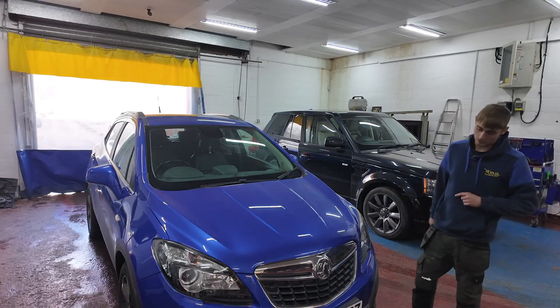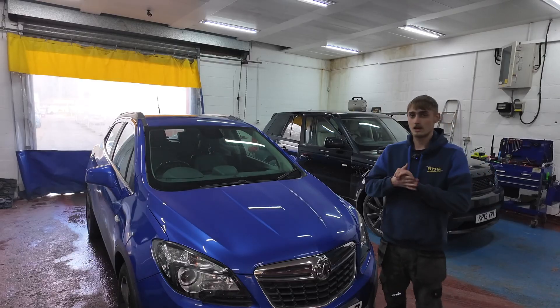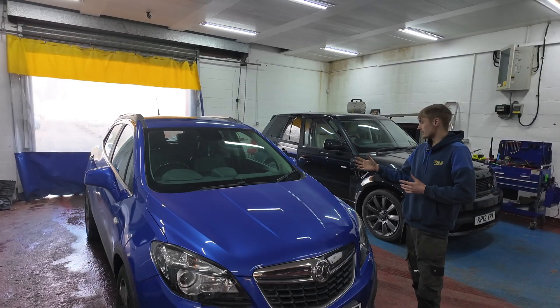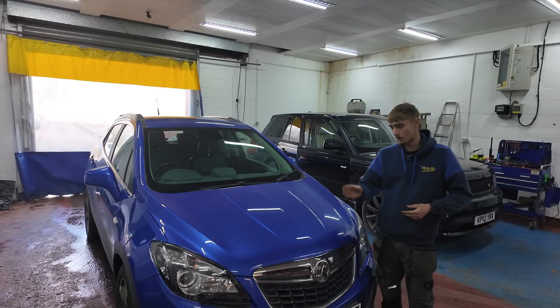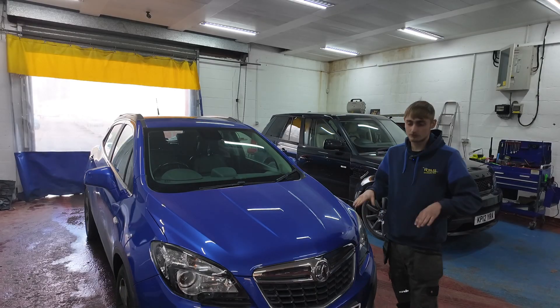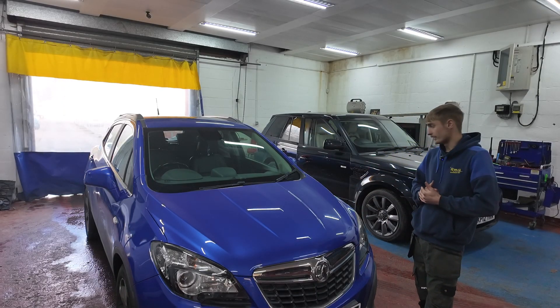Hello everyone. We've got a 2012 Vauxhall Mokka - I absolutely love these cars. It's got a fault with the headlights and we've already done a little bit of work on it. We've got a communication fault with a headlight control module, which are in both the headlights. All it does is level itself and it won't stop doing that for a while, and then after that you've got nothing.